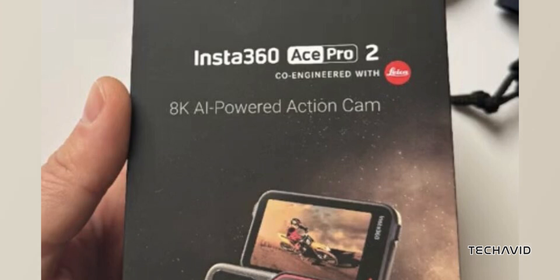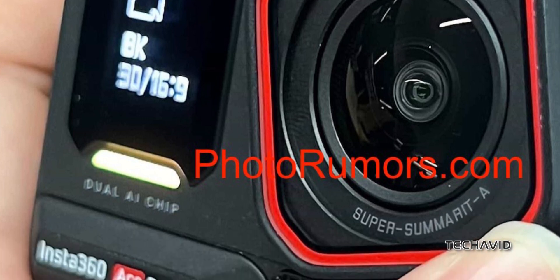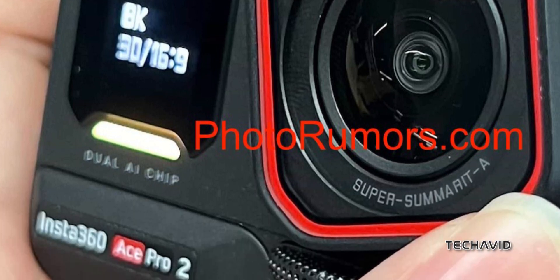Here's the deal — the Ace Pro 2 can shoot 8K video, but it's limited to 30 frames per second in 16:9. You can expect about three hours of battery life while recording in 8K at 30 FPS, which is pretty solid.